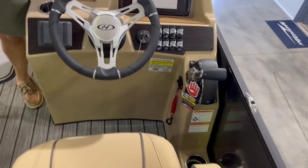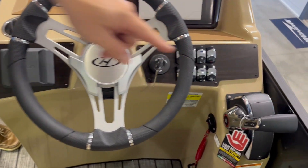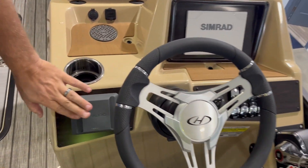This one's equipped with a Simrad. It's a digital throttle with push-button start, wireless charging on the cockpit, and all JL audio.